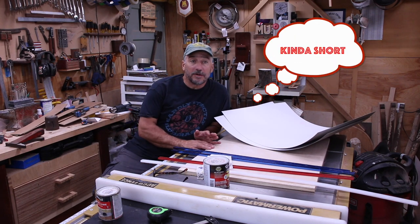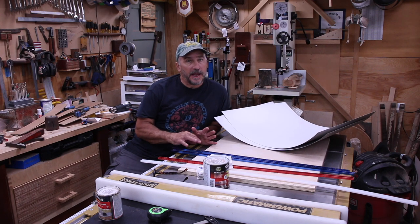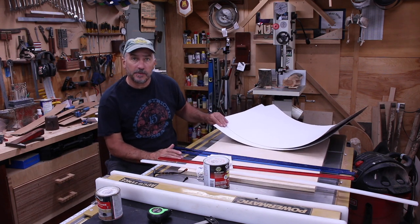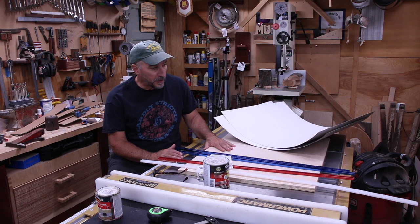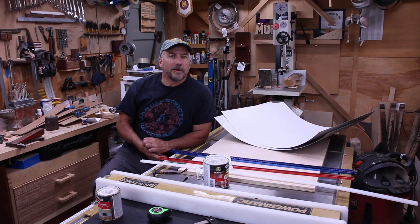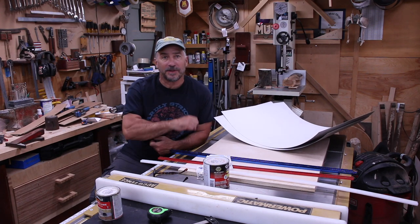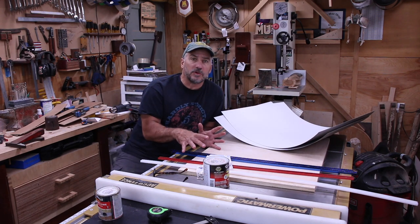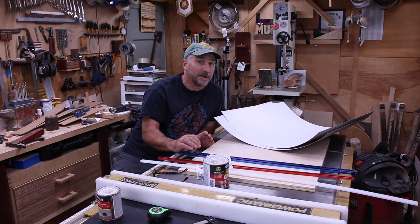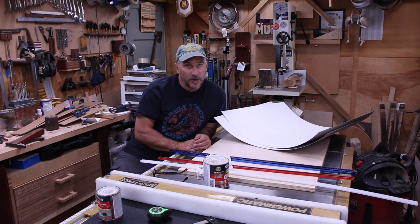I'm gonna make a short video to show you how to make a couple of simple table saw sleds that have multiple uses. All you're gonna need is some pieces of melamine, some Baltic birch plywood, some t-tracks, some fasteners, and some glue. Every shop should have these because they're so basic, and they also allow you to make some weird cuts and handle stuff you don't want near your fingers — you can clamp them down really close to the blade.